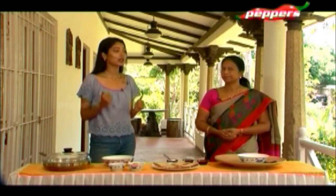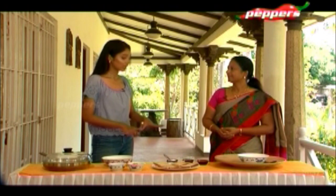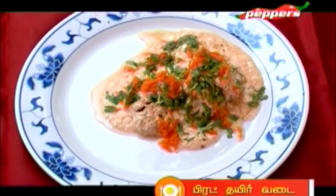I'm very excited to try different dishes. First one — what are we making? I can see bread, so you're going to do something with that. Yes! The dish is called Instant Thayir Vada.